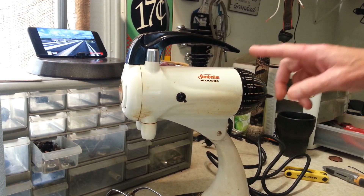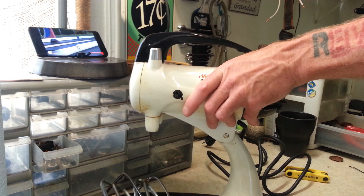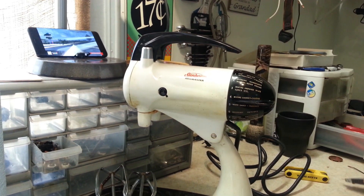So as you can tell, it won't even shut off. We're going to go through and take a look at this and see what we can find out.